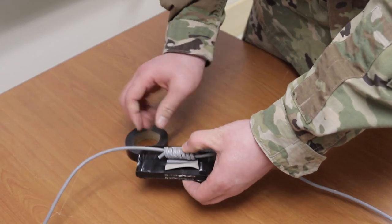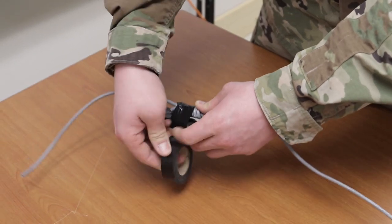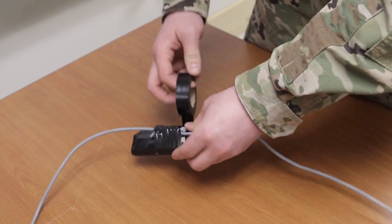Use the 24 inch pieces of deck cord to tie three Uli knots onto the 8 foot piece of deck cord. Ensure that the Uli knots slide freely on the 8 foot section of deck cord.